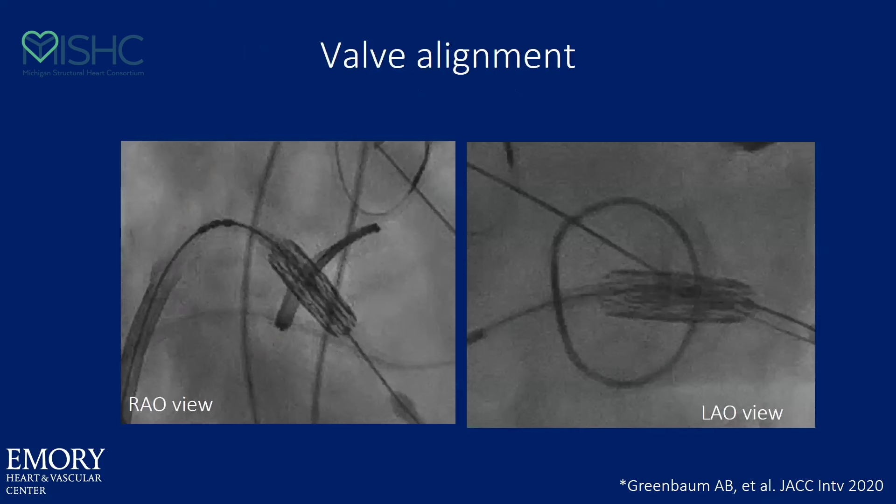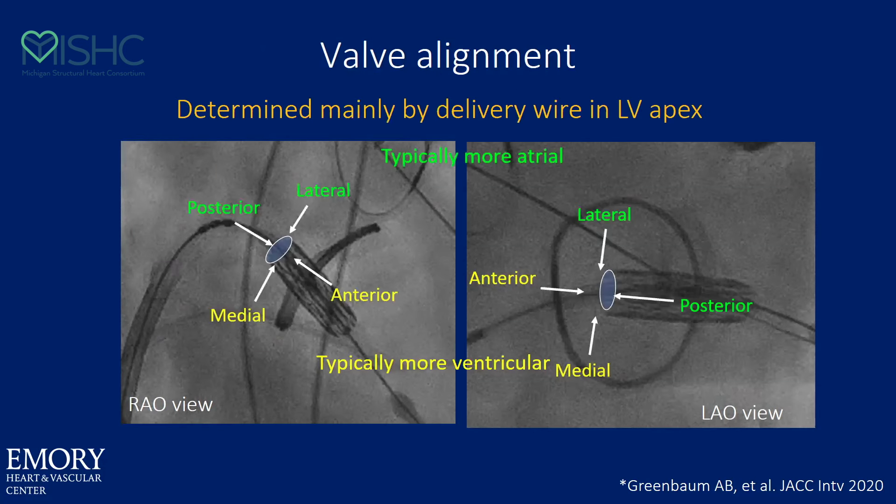If you don't see a perpendicular valve — just like in a TAVR — the anterior portion and the medial portion will be too low, and the posterior and lateral portion will be too high. Same thing in a valve-in-ring: if you have parallax in your valve, you're looking at low anterior, low medial, high lateral, high posterior. That's what an RAO and a non-fluoroscopic view would look like. And remember, in the ring you have nothing to help align it when you deploy.